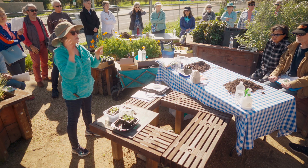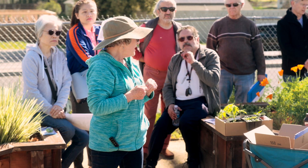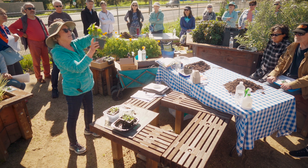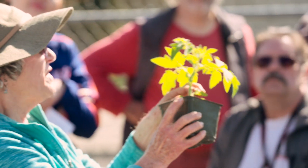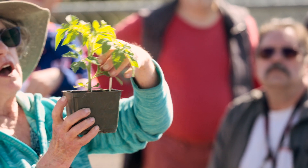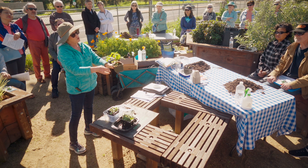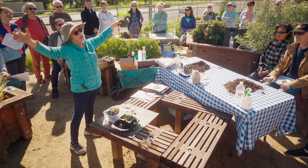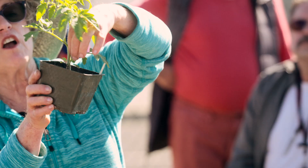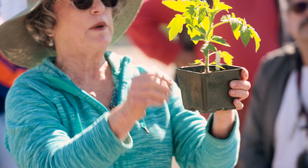One last question: pinching. I don't do pinching myself, but with tomatoes you'll notice they sucker — a new stem comes out at the node, where the leaf attaches to the main stem. If you've had a tomato that started nice and then just took over the whole backyard, you can reduce that by pinching off some of those suckers along the sides. Don't pinch them all off, though, because every bit you remove reduces your tomato harvest.